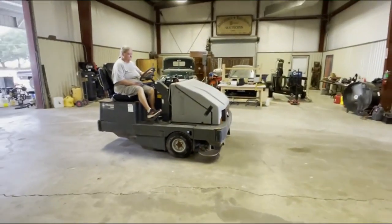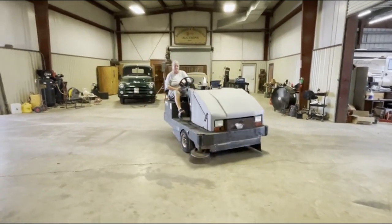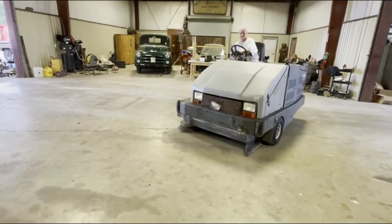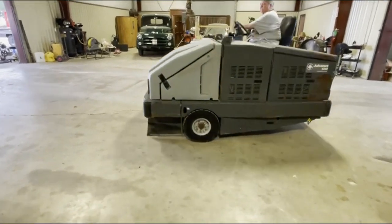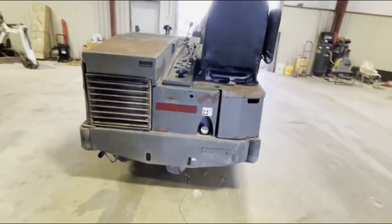We're going to do our drive video to show you it does drive and does what it's supposed to do. It's only showing 410 hours on the clock — looks like it came off the Louisiana Superdome. You can see the side broom working, the machine spins, it cranks, runs, and drives. Really quiet running — it's a good gas unit.